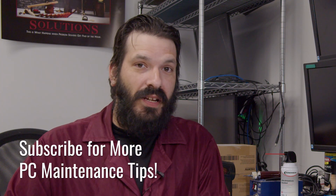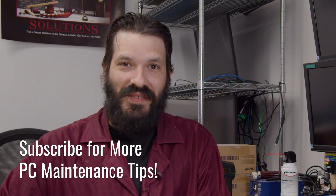Thank you so much for watching. If you liked the video, go ahead and hit that like button. If you want to see more videos like this, hit the subscribe button, and thank you again for choosing Simply Nook.